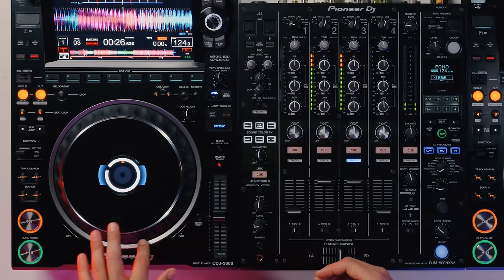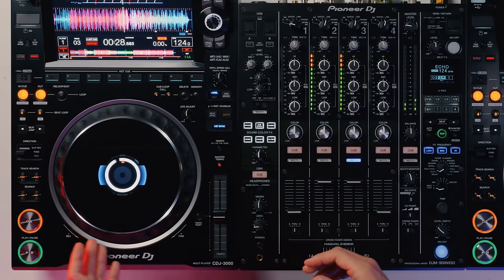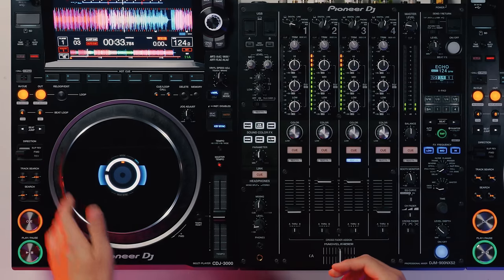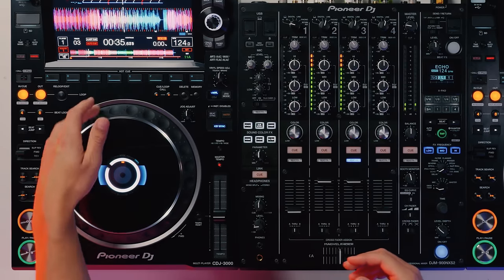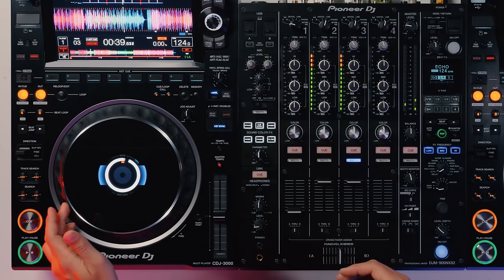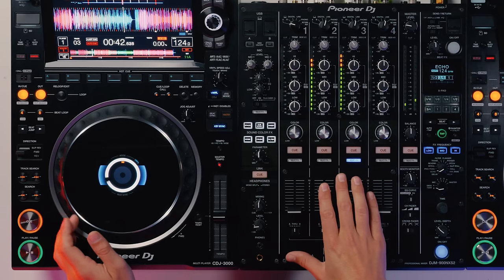It will only start to respond if I travel faster, as you can hear. So these sharp nudges are how we nudge the track to beat match on CDJs. Little nudges like this don't actually do anything on a CDJ.